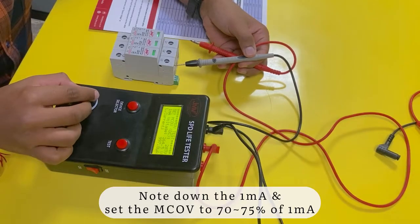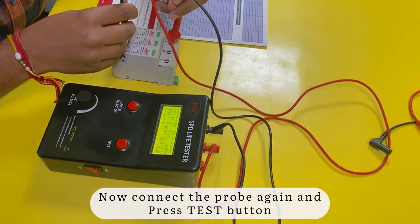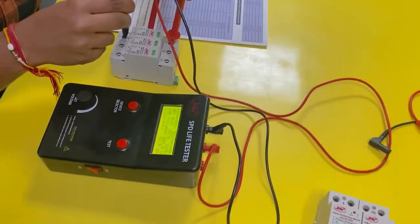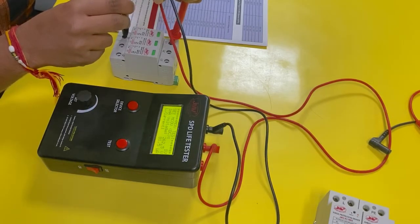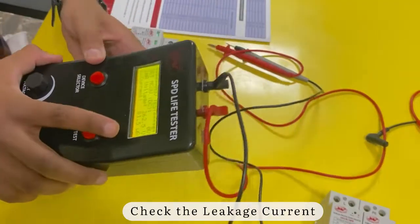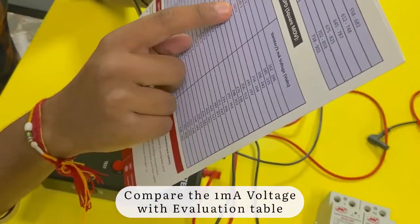Note down the 1mA voltage and set the MCO wheel to 70 to 75% of the 1mA value. Now connect the probes again and press the test button. Check the leakage current on the display. Finally, compare the 1mA voltage with the evaluation table.